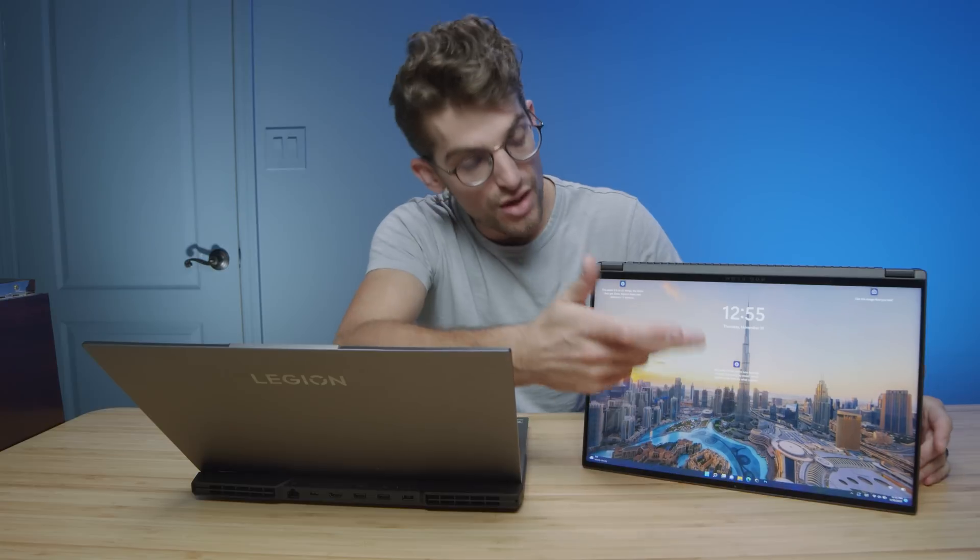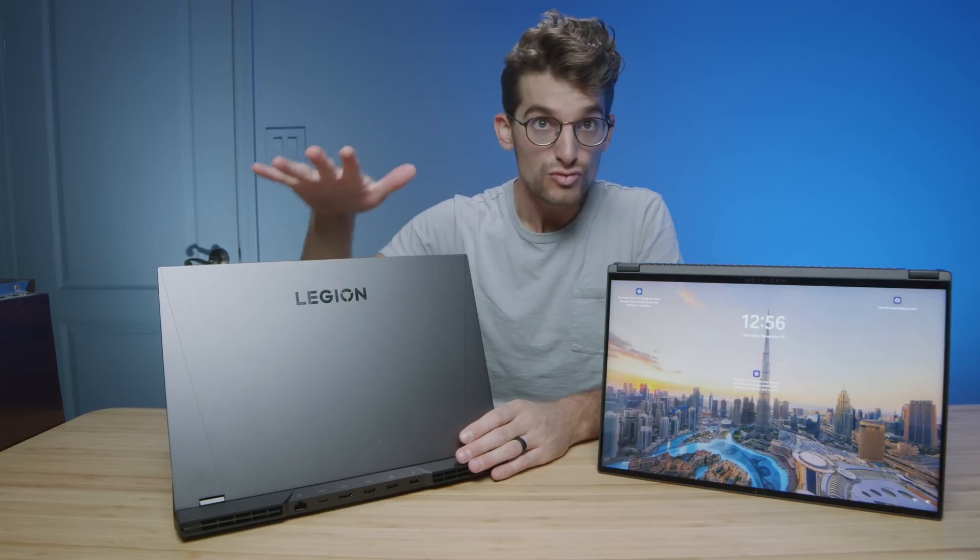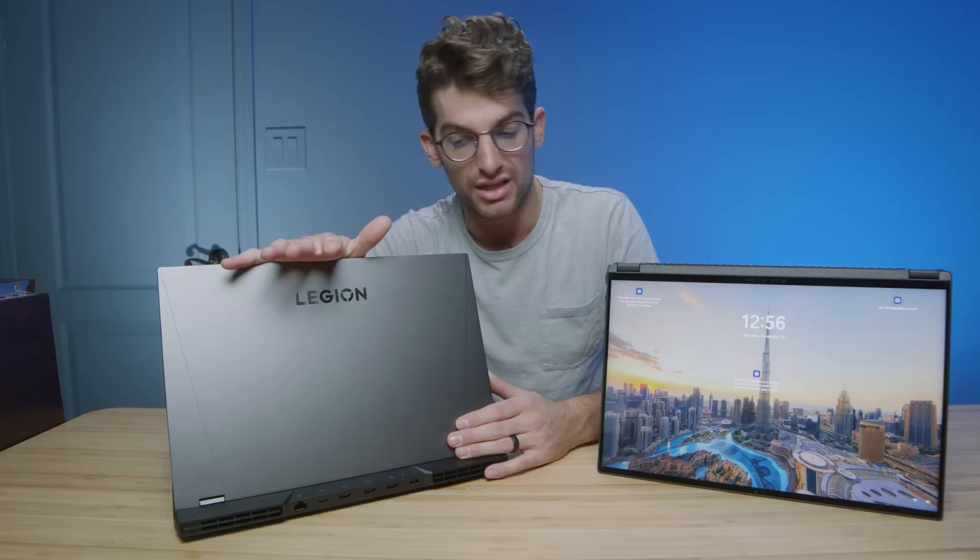The other benefit to the X16 is that it is a two-in-one laptop. You have a touchscreen, so if you're a digital artist, graphic designer, or photographer, you can do your designs and photo edits on the go with great efficiency on that bright, color-accurate screen. This makes the X16 a better all-around creator laptop, while the Legion becomes a slightly more budget-friendly workhorse for video editing and 3D modeling.